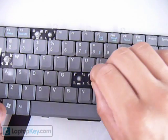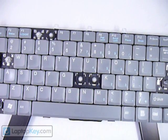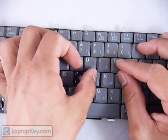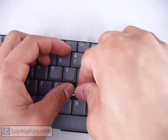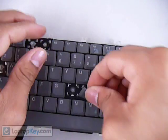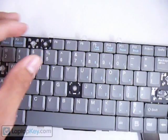Okay, put your cup in. Then get your key, put it right in the center, and push down evenly on all four sides. And that's it.